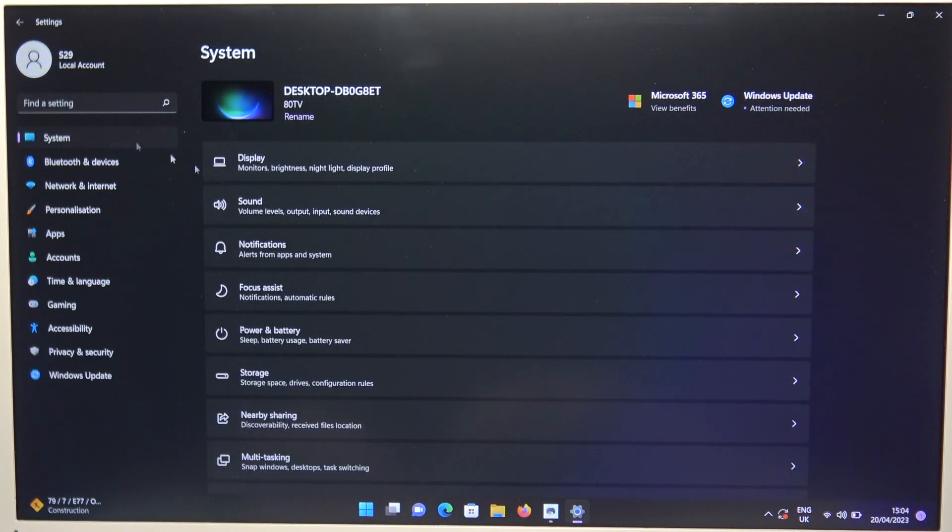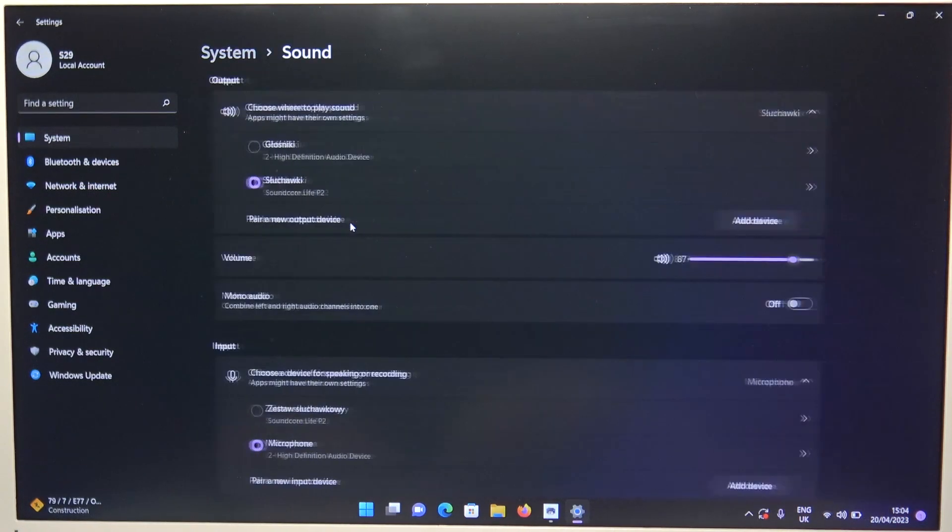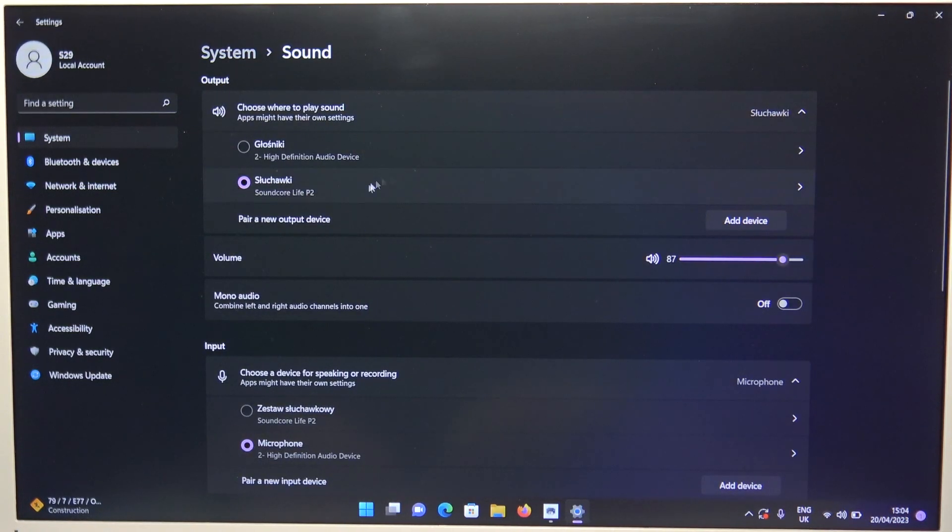Next, go to the system and select Sound. The output is set up for our buds, but the input — the microphone — is not. So we have to select our microphone from the earbuds.